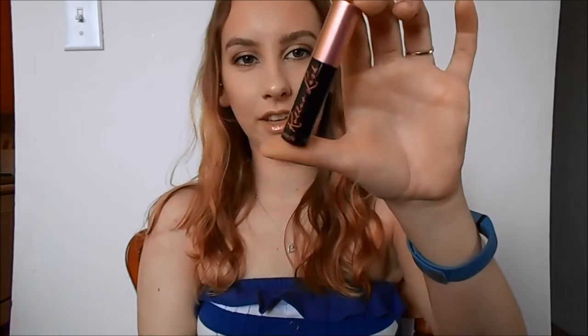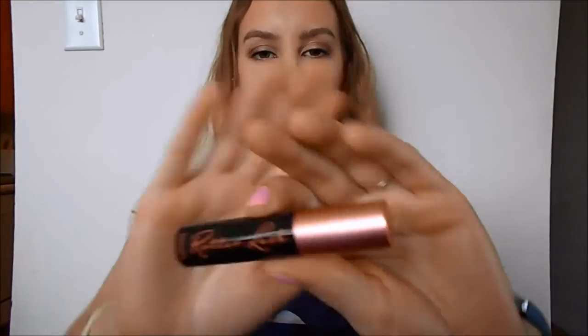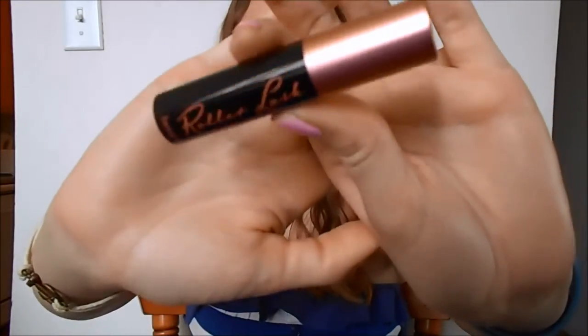Next is a little baby Benefit Roller Lash. I'm not going to open this up right now because I have a full size version that I have open, and I'm actually wearing it today. The packaging is so cute on this — the lid is like a metallic rose gold. It's not the same rubberized cap as the full size, but it's nice that she has some beauty products in here as well.